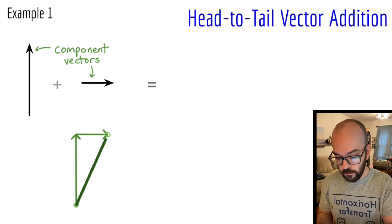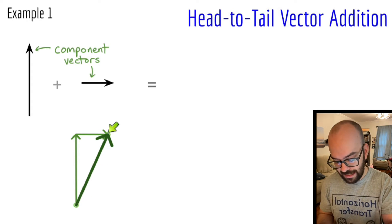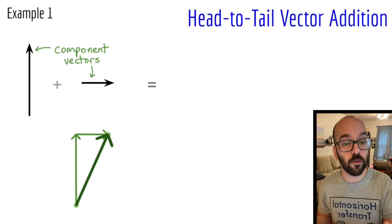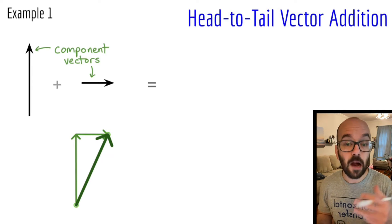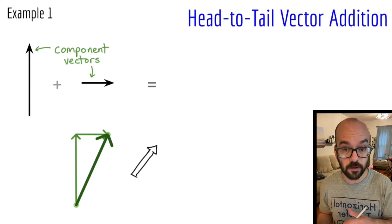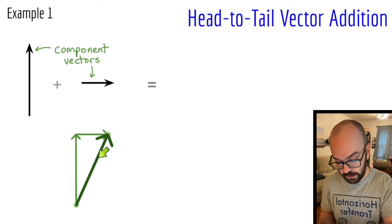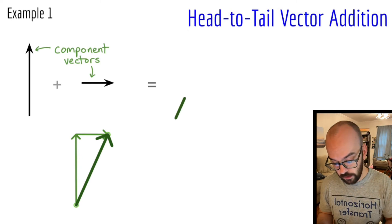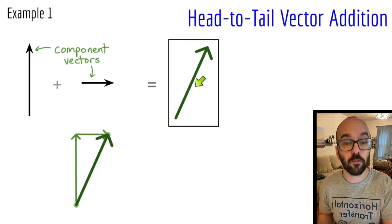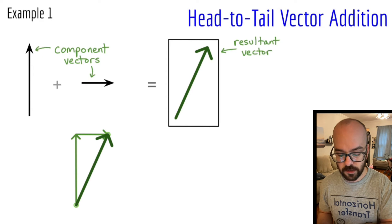So there's that resultant vector being drawn — I started right where I started my diagram and ended where I ended. It looks like it's upward and to the right, which makes sense for an upward vector and a rightward vector. That bigger vector is my overall resultant. If you're taking notes, shade it in really dark or draw it as a bubble-shaped arrow to distinguish it from the component vectors. My answer is this final resultant vector. The answer to a vector addition problem is always called the resultant vector — we added up component vectors to get it.